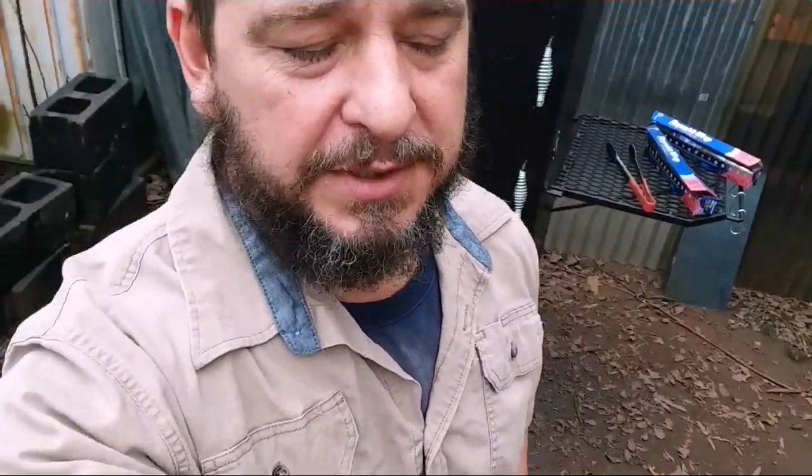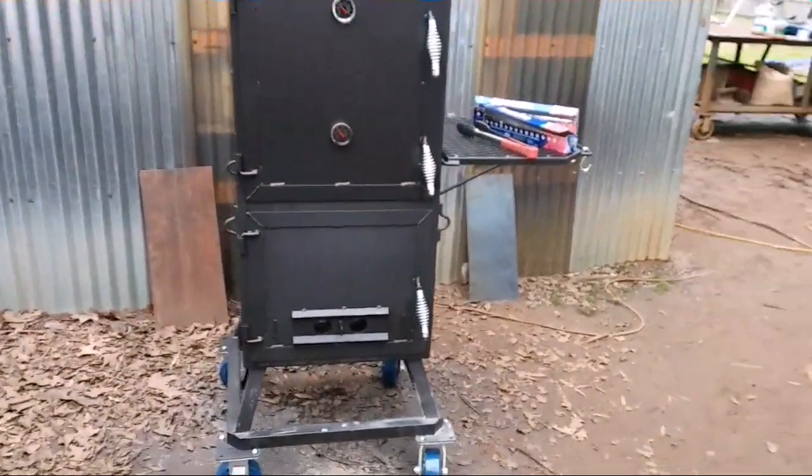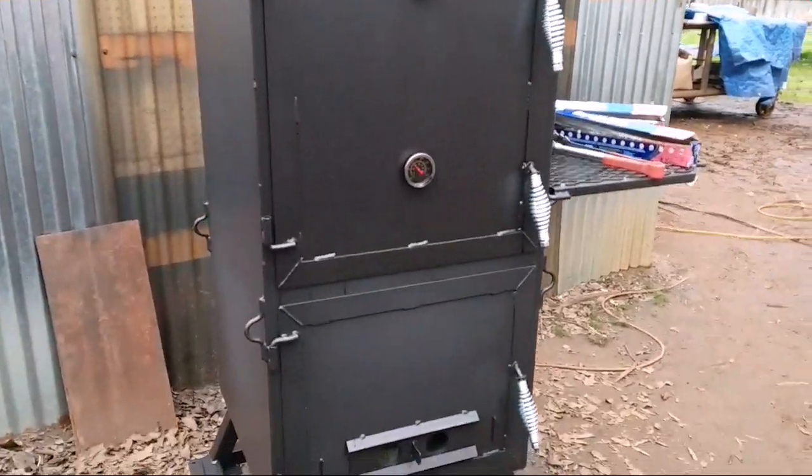What's up y'all! I'm out here on this new smoker I've been talking about in the previous videos. It's a small upright vertical — I do a bigger version, 24 by 24, but this is a smaller 20 by 20. I just got back from church and I'm fixing to open the door and get ready to wrap this brisket. Anyway, let's take a quick look at it — it's the 20 by 20 smoker.